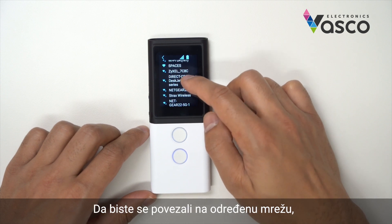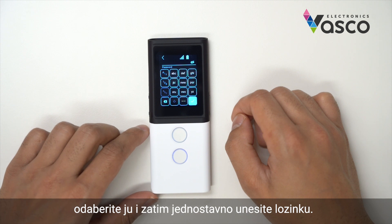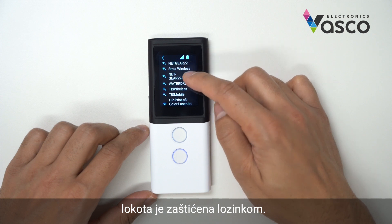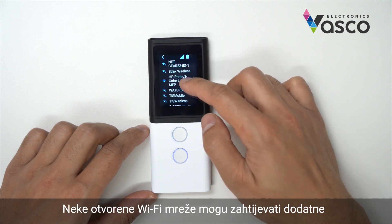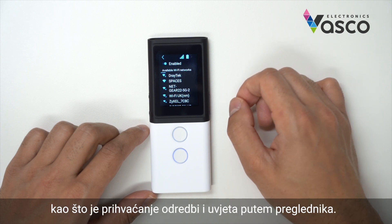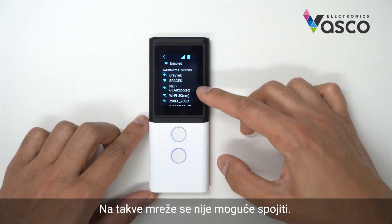To connect to a particular Wi-Fi, you select which one you'd like to connect to and then simply enter the password. A Wi-Fi that has a padlock icon next to it means it's a password-protected network. Any Wi-Fi without a padlock means it's an open network. Some Wi-Fi networks that do not require a password might require additional actions such as accepting terms and conditions via a browser — it is not possible to connect to those networks.